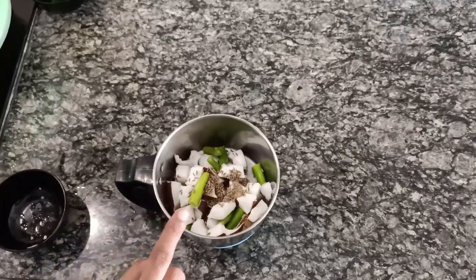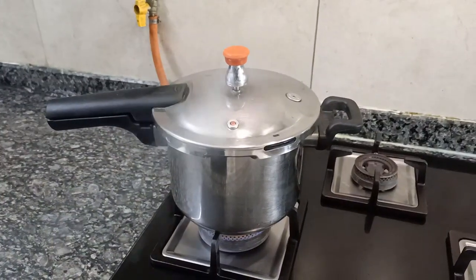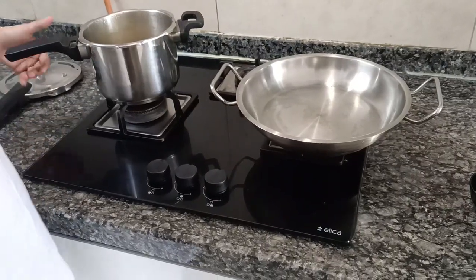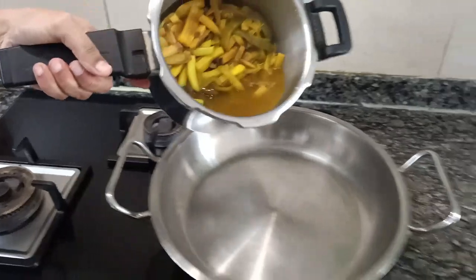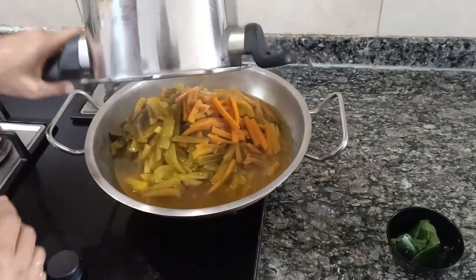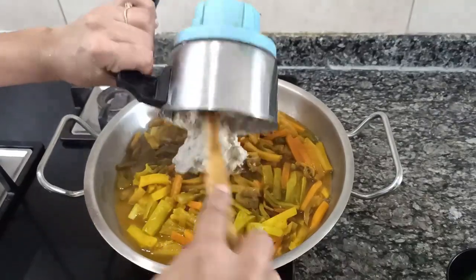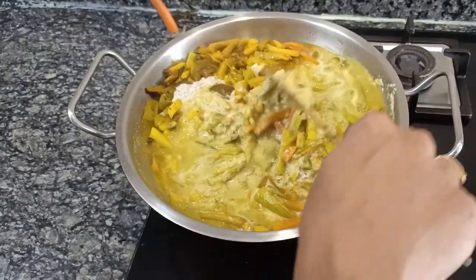I will be adding some water and making it into a fine paste. Now this is done. You can see the vegetables are well cooked — transferring this to a wide pan. To this I am adding the ground paste and giving it a good mix.